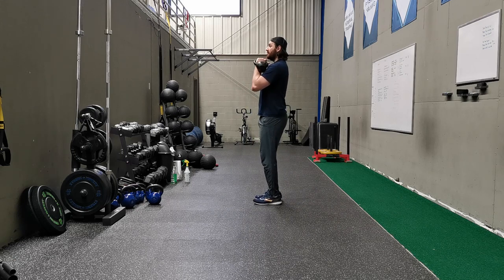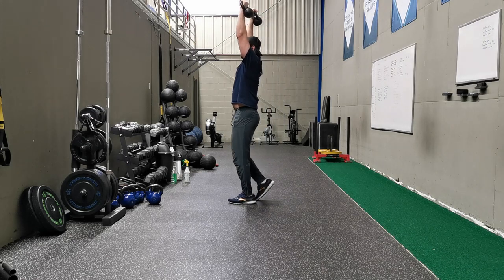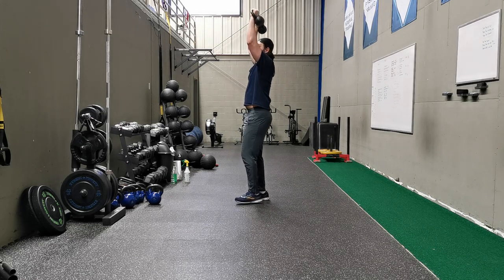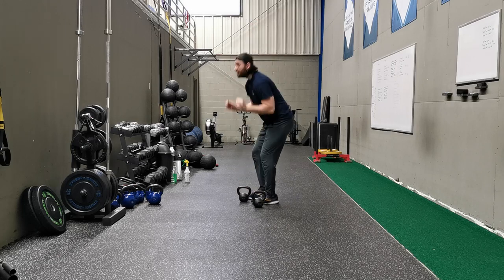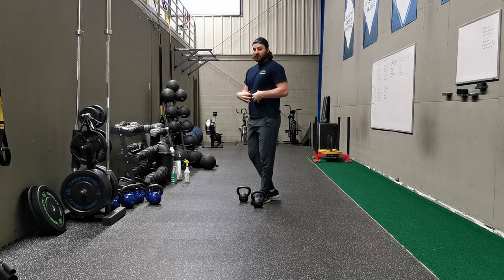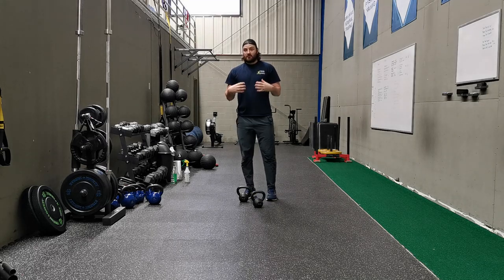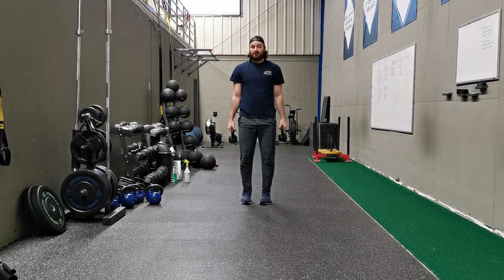If you want to take it one step further, you can pop the weights up overhead and hold them there. This is going to put a much greater demand on our core because we've now raised our center of gravity. As we go upwards with the weight, we've got to resist the extension, placing a greater stress onto our core.